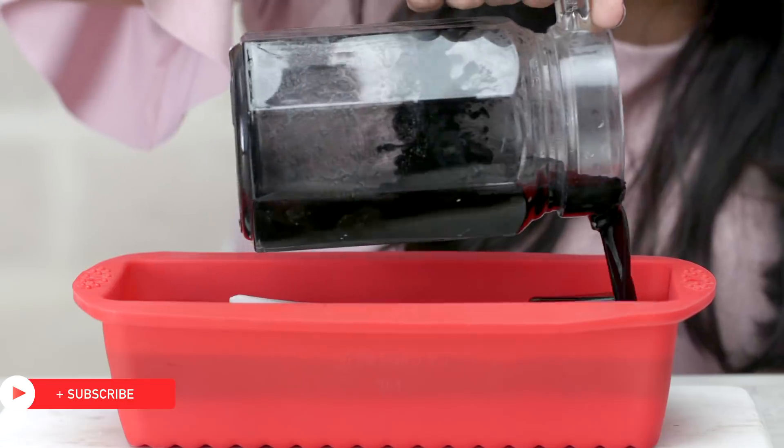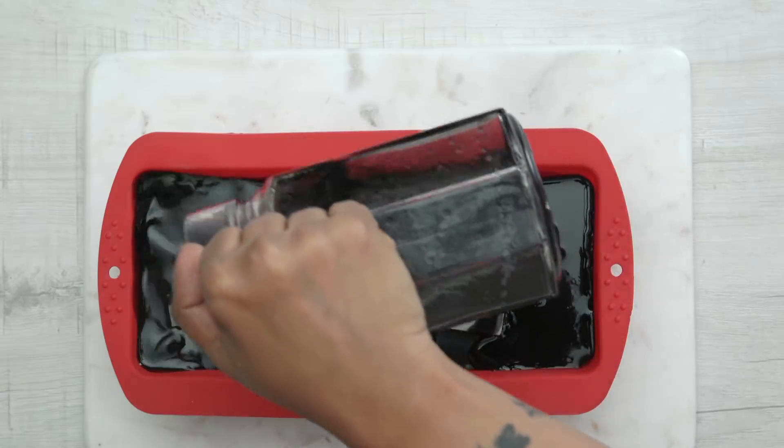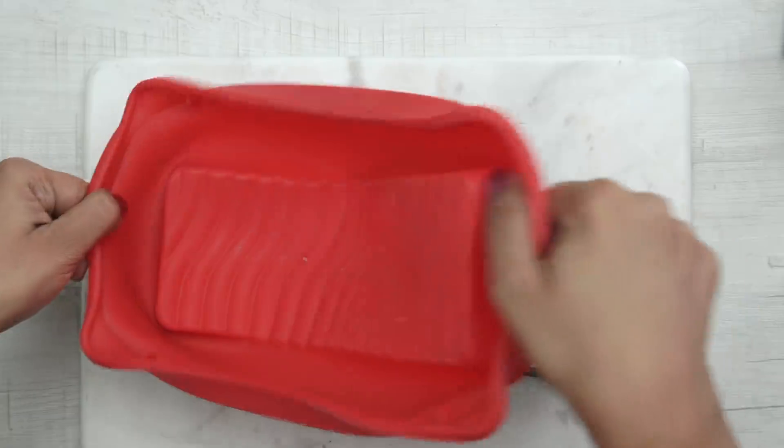Then on top of this, I will pour more of the charcoal soap mixture to cover the 2 strips. Let it sit again for 30 minutes. Unmould and cut the soap bars.